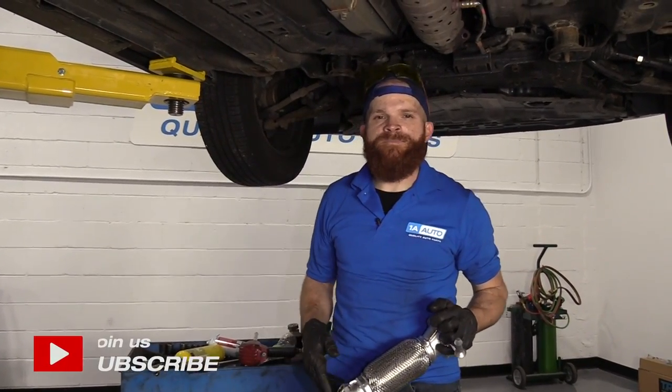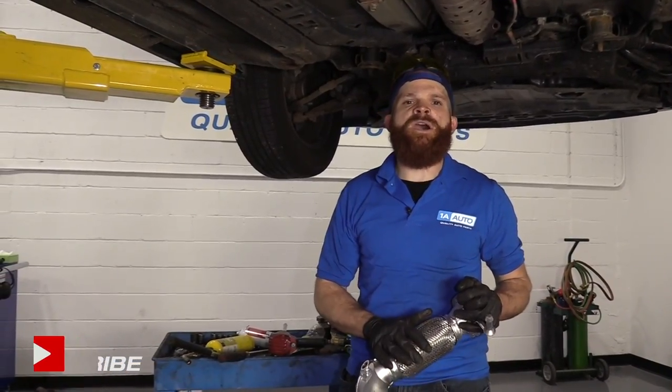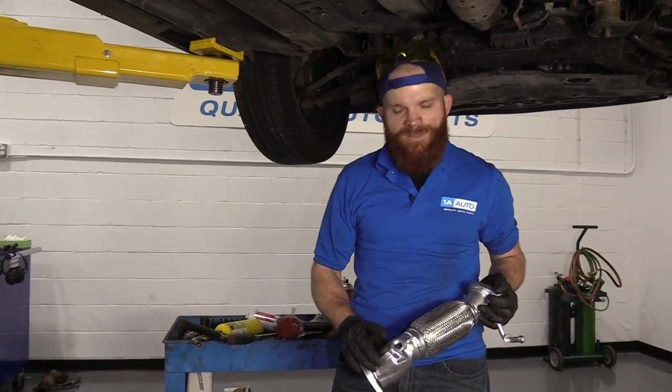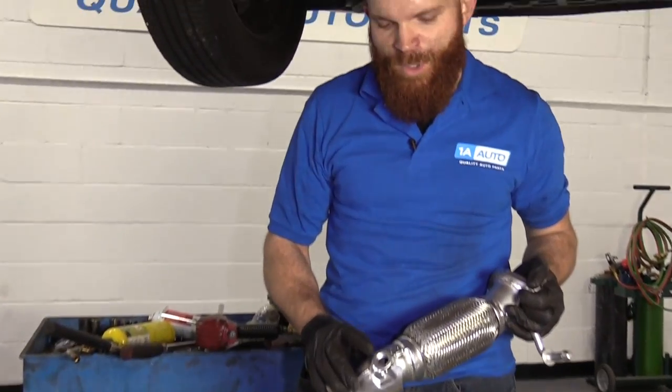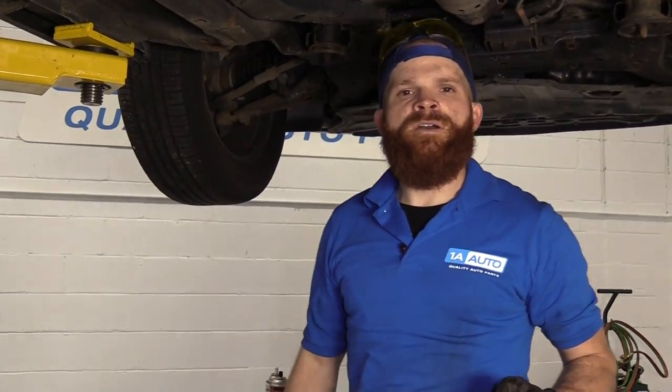Hey friends, it's Len here at 1A Auto. Today we're working on a 2011 Hyundai Sonata. We're going to be doing an easy job, a flex pipe. This particular pipe has California emissions, so it has the bung right here for the O2 sensor. Very important to make sure that you have that if you're working on this vehicle and it has California emissions. If you need this part or any other part, you can always check us out at 1AAuto.com.